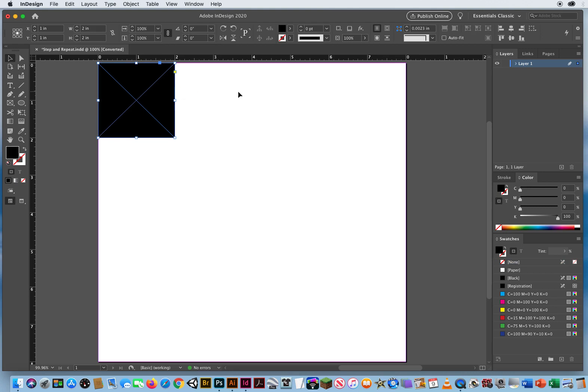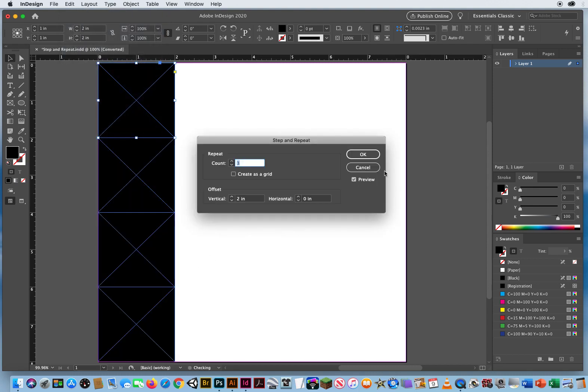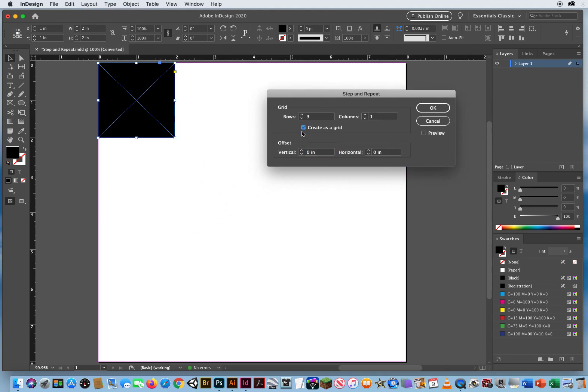Now, instead of doing one row and then repeating down, I go to Edit > Step and Repeat, turn off the preview, and set both values to zero. What I want to do is create a grid — three more rows and three more columns using the 'Create as Grid' option.